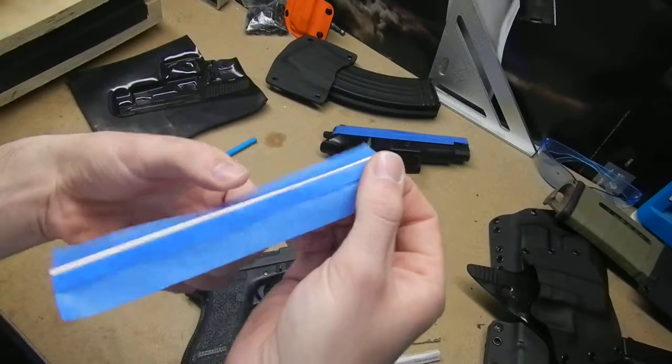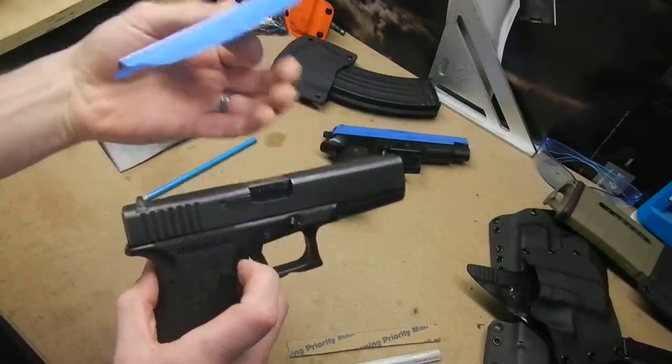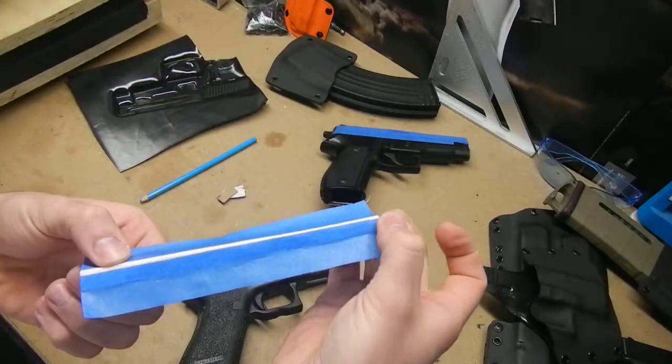A couple of pieces of tape on each side, put it on top, and when that comes out you're going to have a very nice, very defined sight channel on your holsters.